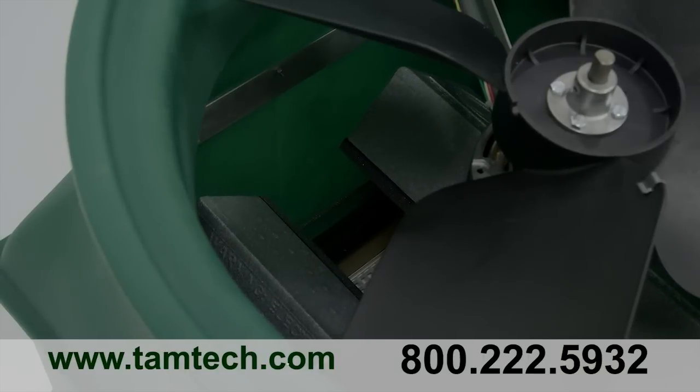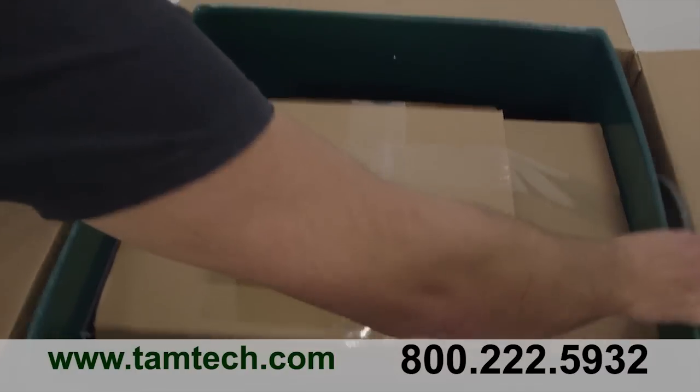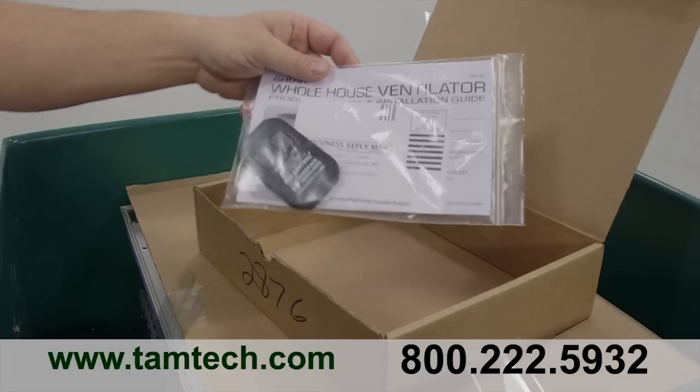The Ghost is also easy to assemble and install. When you receive your Ghost packages, you'll find one Ghost unit, a white interior grille with six attachment screws, a six-foot power cord, and a radio frequency remote control.